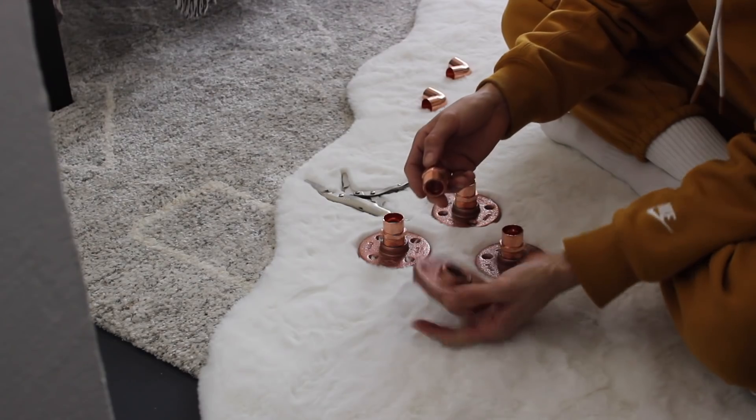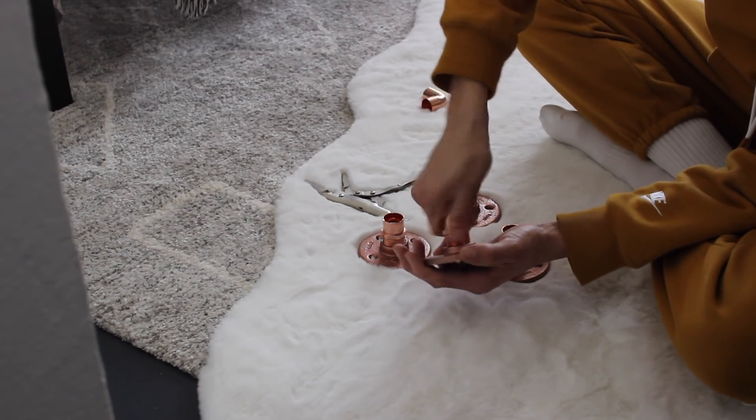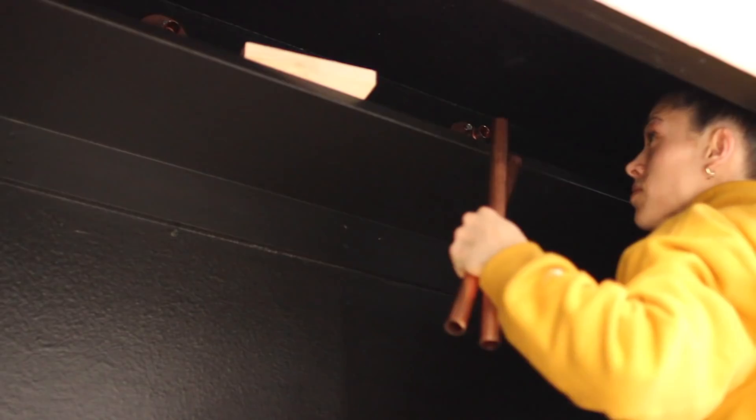When I got to Holly's, the first thing you need to install — because this is going to be holding everything together — are the floor flanges and the male adapters. I secured the floor flange and male adapter assembly 24 inches in from each side of the closet. I ensured I was going into a stud, and if I wasn't, I used the proper drywall anchor. Make sure you're doing that, because this is going to be supporting a lot of weight.